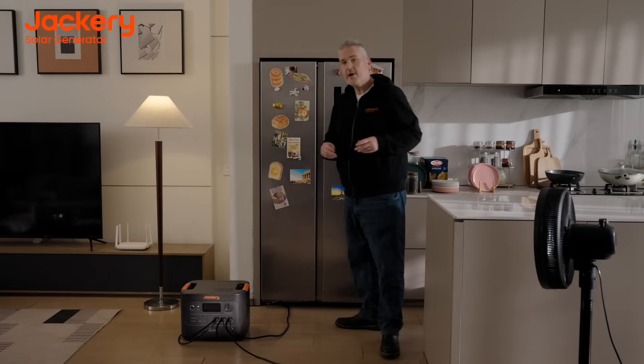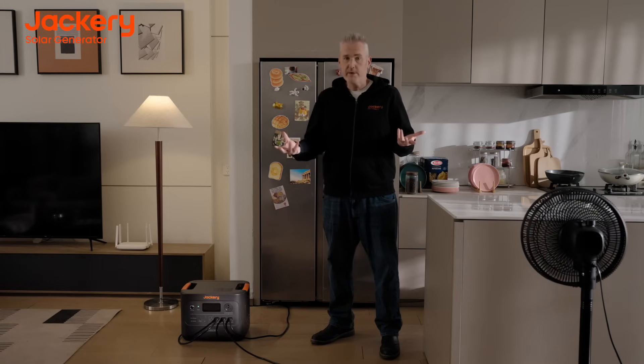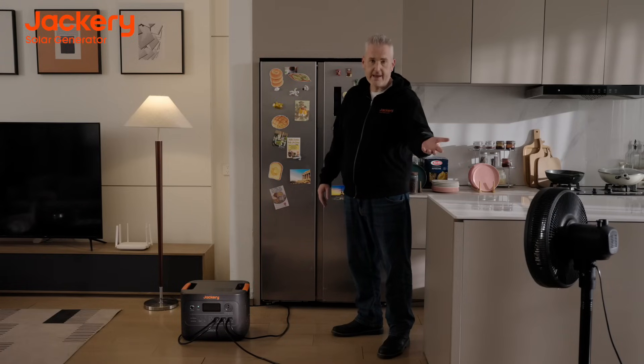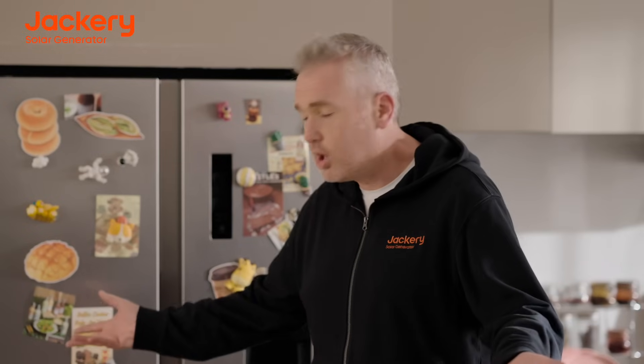The Jackery HomePower 3000 was built for your essential home backup. During moments when you lose power, you'll be able to back up your fridge, a lamp, your Wi-Fi router, and a fan. In fact, you can back up your fridge for 31 hours, or all of these appliances together for 15 hours.